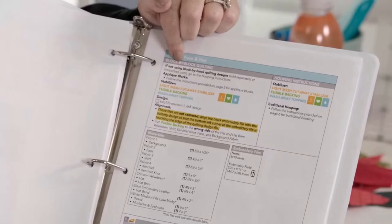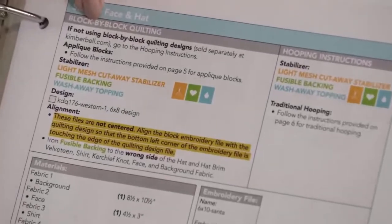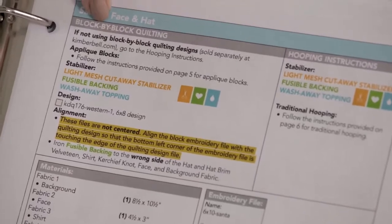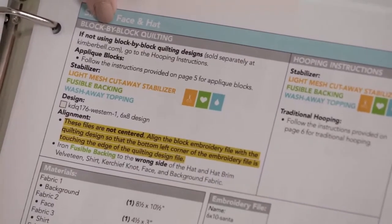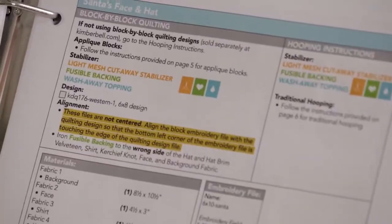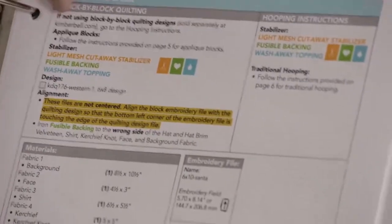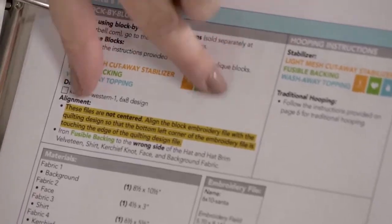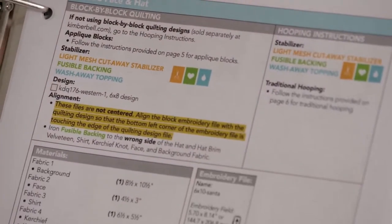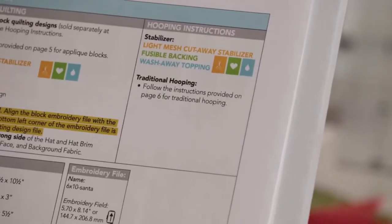Block by block quilting is an optional series of steps. I'm actually going to show you how to do that today because I want you to see how fun it is to do block by block quilting in the hoop, meaning that when you are done embroidering these blocks, you are literally done. There's no extra background quilting, no long arm, no stitch in the ditch. It's going to be done all on your embroidery machine. But if you weren't going to do background quilting, that's absolutely okay - you'd start with hooping instructions.